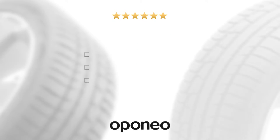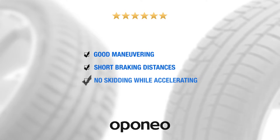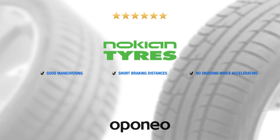Nokian WRA3 gives you good maneuvering, short braking distances, and no skidding while accelerating.